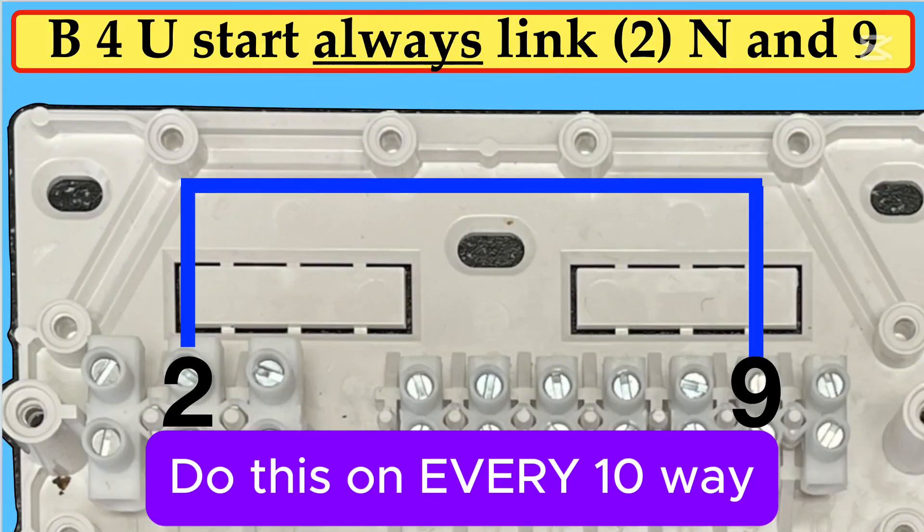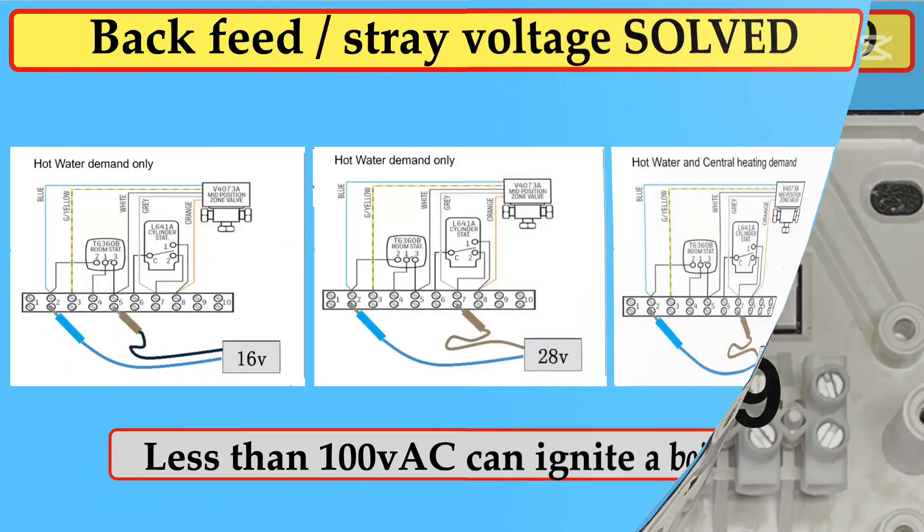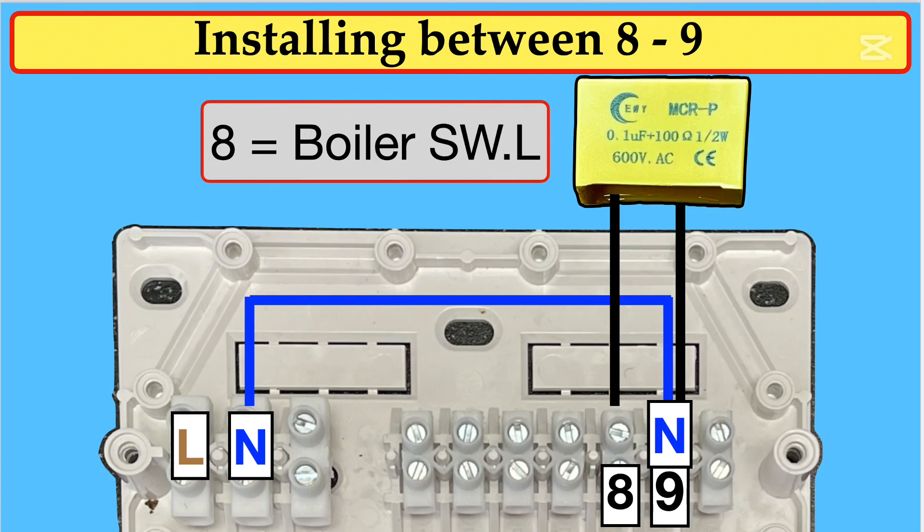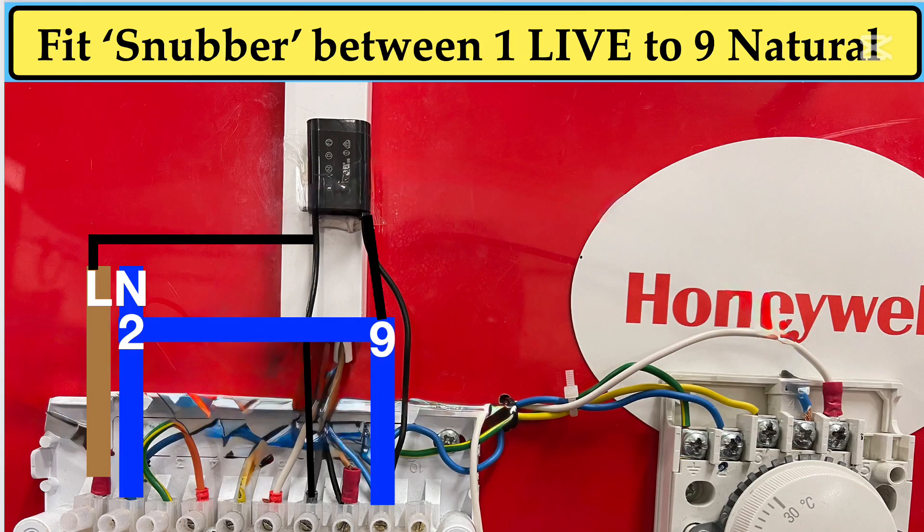The first stage is to put a nice blue fat wire between terminal 2 neutral and terminal 9, which is a spare one, because we're going to need to put some neutrals there as well. This slide shows how little electricity can cause a very large problem, which is difficult to solve. This is one example where you can fit the Snubber in the wiring centre, which is quite often the best place, between terminals 8 and 9. This is another alternative: between terminal 1, which is the live coming in, to terminal 9, the new neutral that we've put.